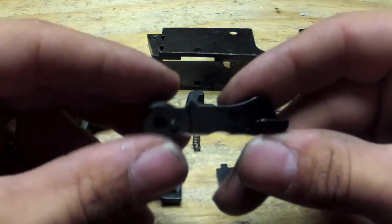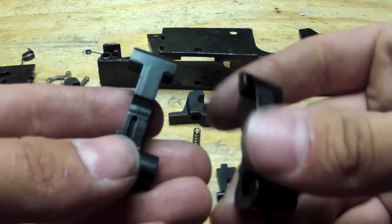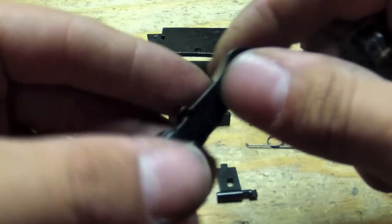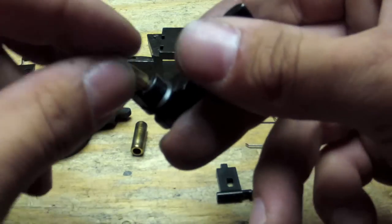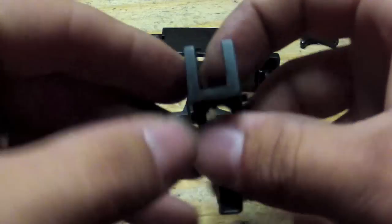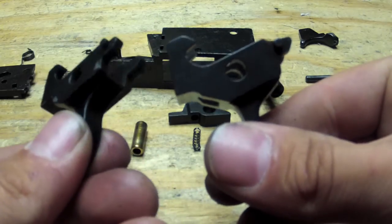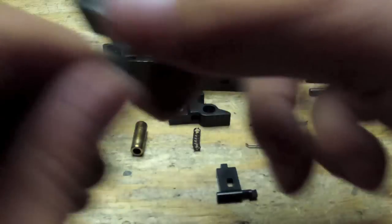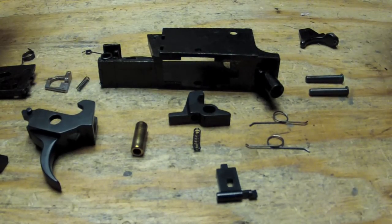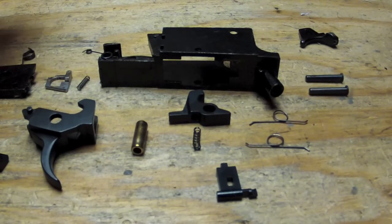This here is the RA Tech steel hammer; this here is the stock hammer. RA Tech supplies you with a new bearing that comes with the hammer, so we're going to be getting the old bearing and old hammer out of the way. And we got the steel trigger - this here is the steel one and this one is the stock one. Now these can be a little finicky putting them back together, so if it takes me a second just don't mind.